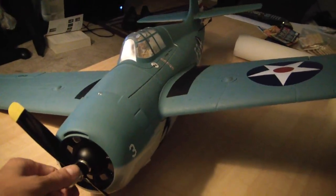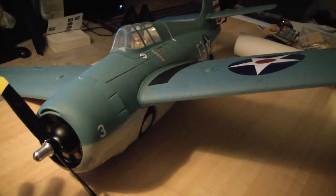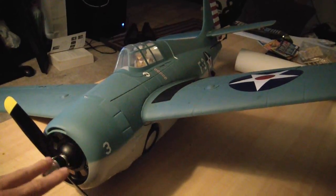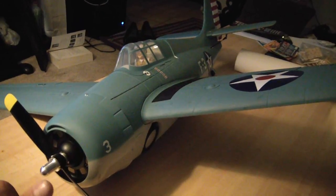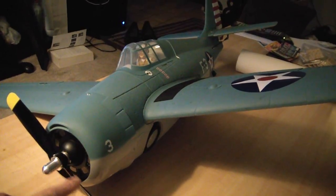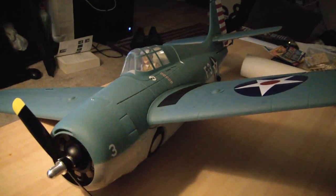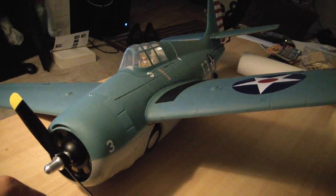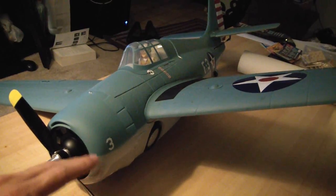So one of the main points of this video is to tell you guys: if you do destroy one of your planes, you can buy a new airframe, whether it be the exact same plane or another plane that uses very similar parts. The F4F Wildcat and the P51D use basically the exact same parts — the motor, ESC, and servos are pretty much the same.